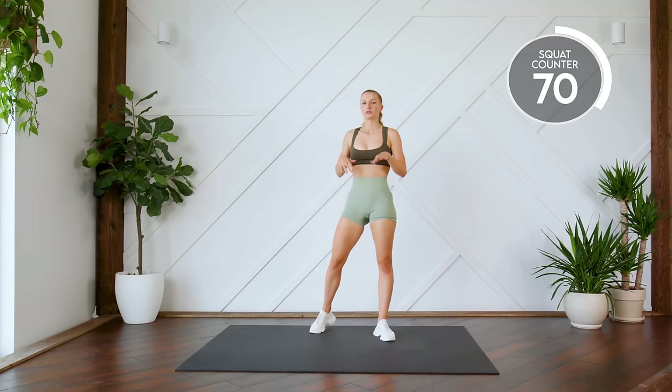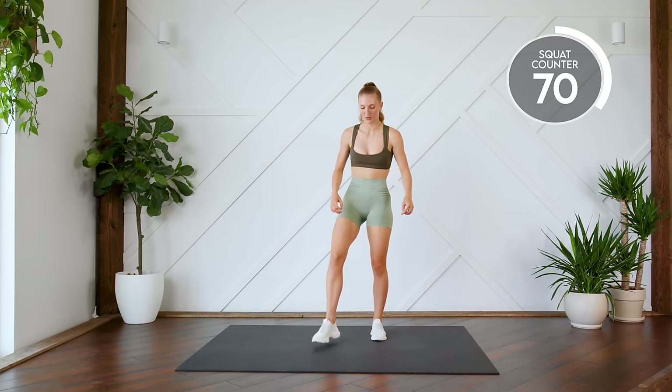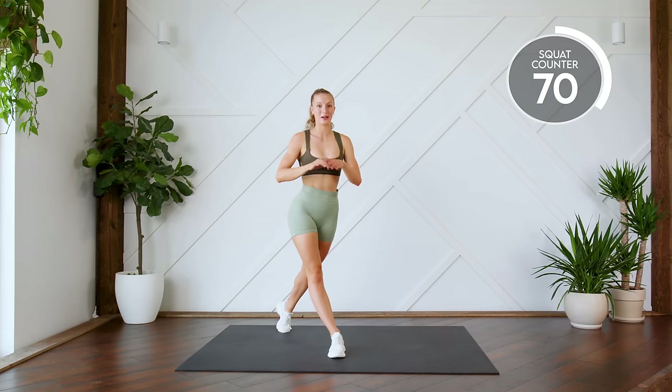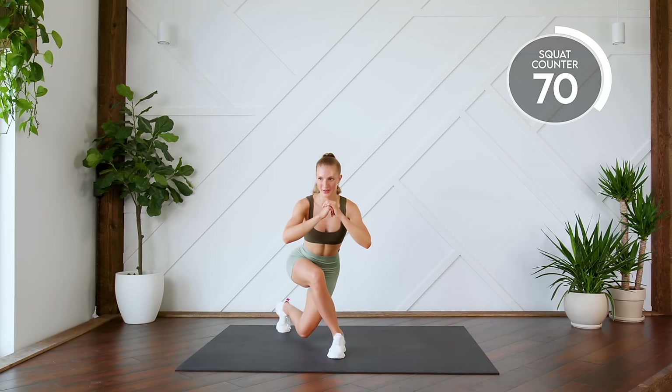Nice work. Next up, we're going to do 10 curtsy squats or lunges on each leg. Leg is at a 45-degree angle behind you. You're coming down, sitting into this heel and back up. We're going to do 10 on either leg. Here we go in three, two, one, let's go.